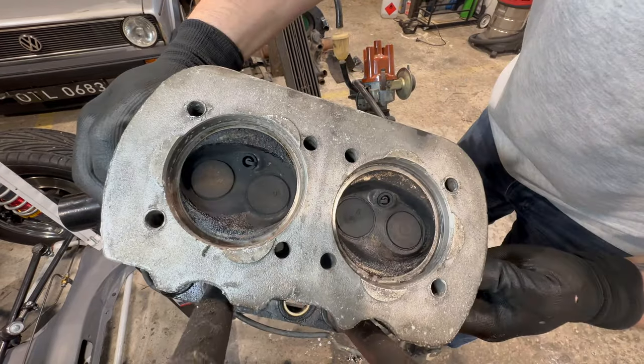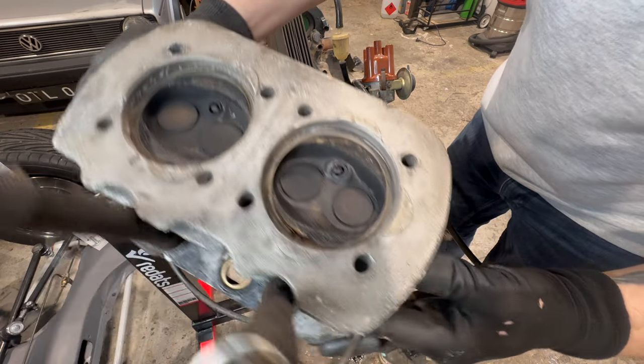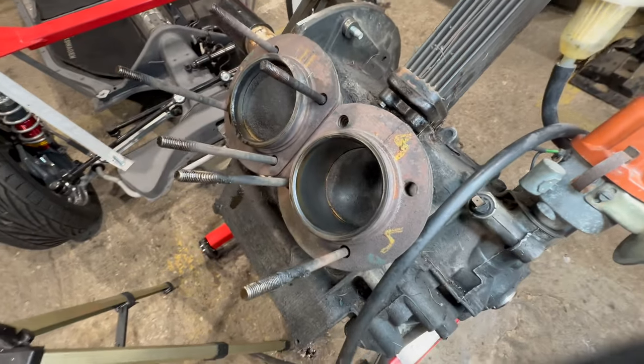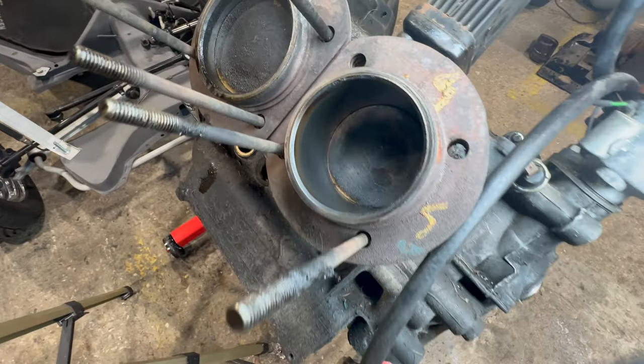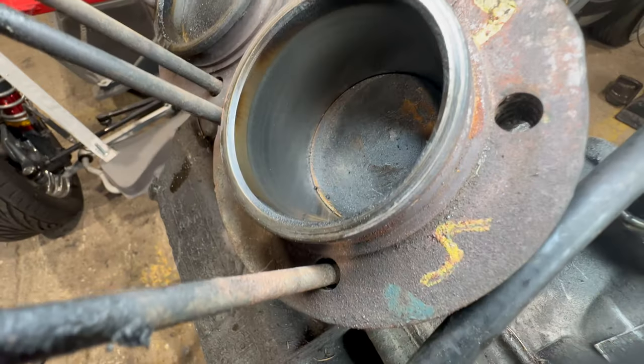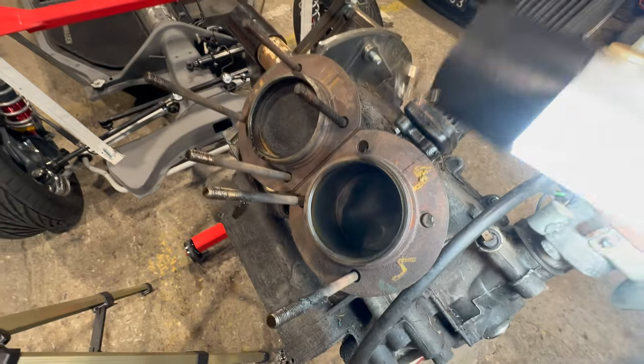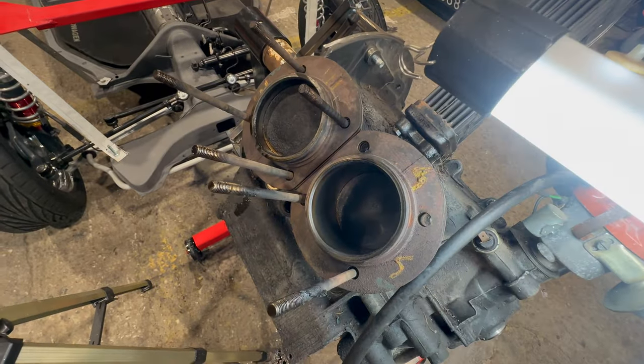Hello — this is how it looks inside. I think we will clean all of that for sure. Now the cylinders — of course they are rusty on the outside, but look inside: the surface is nice and smooth, no scratches at all. That's good. I hope the rest of them will look exactly the same.